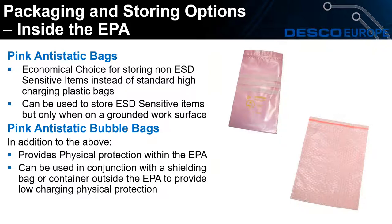Now we'll look at packaging and storage options inside the ESD protected area, starting with the pink anti-static bags and pink anti-static bubble bags. There is a common misconception that pink bags can protect ESD sensitive items — they can't, unless they are grounded on a work surface so charge will dissipate away. The pink anti-static bubble bag provides physical protection within the ESD protected area and can be used in conjunction with a shielding bag or container outside of the ESD protected area to provide low-charging physical protection.